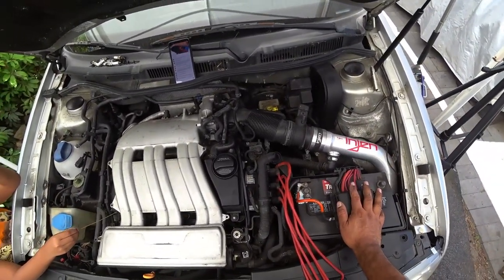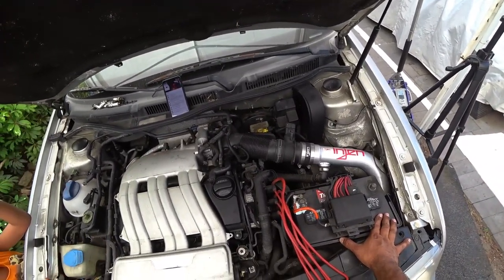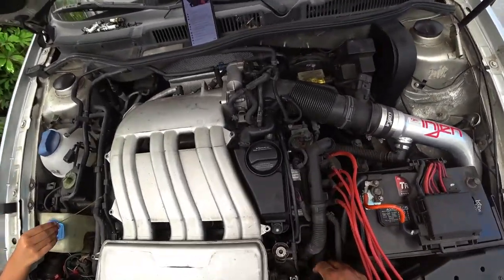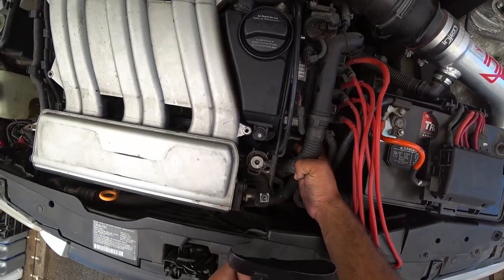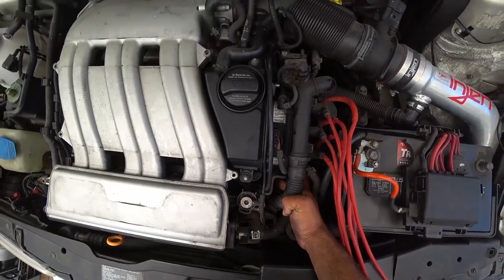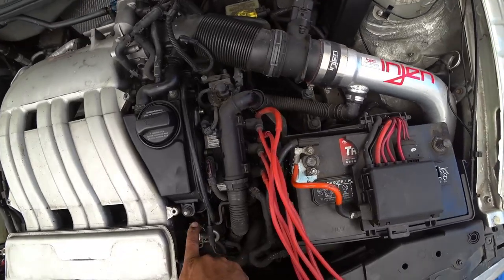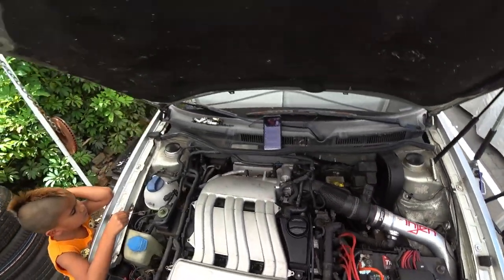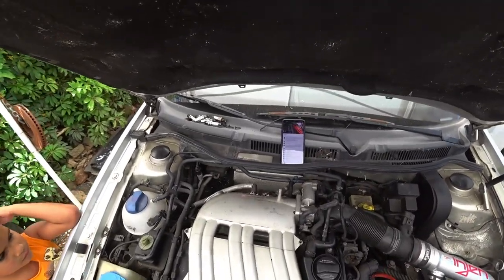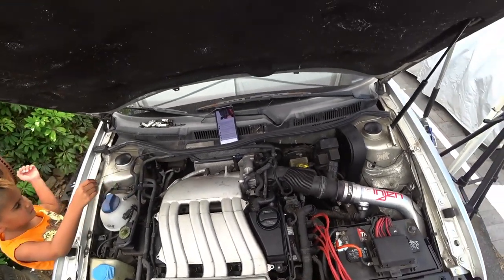We're going to get rid of the battery right now. This battery is really old and it's probably defective and it had been sitting way too long. Down below, this is going to be a little bit harder to see, but right here is the coolant system down here. You'll see there's an upper radiator hose, there's a plug and then there's a sensor — there's a coolant temp sensor there. These cars are extremely notorious for having their pipes break and they're extremely hard to get to.